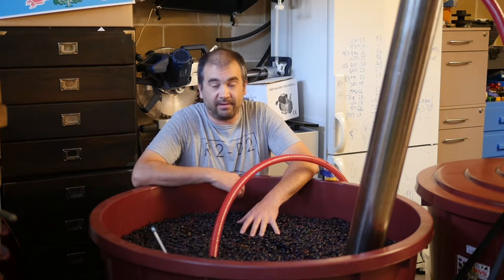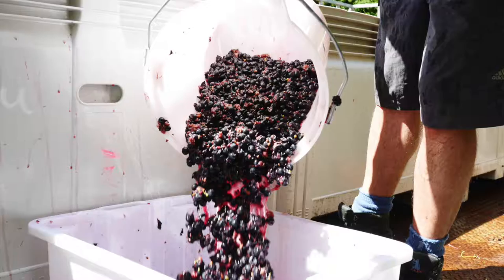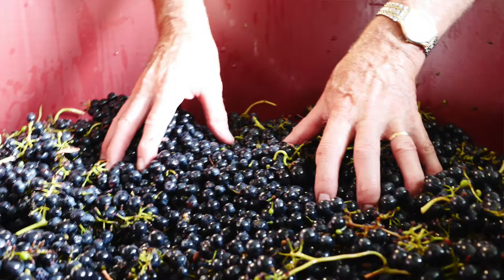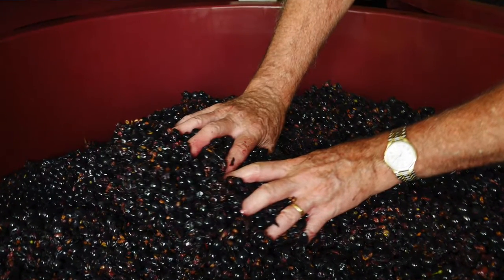This particular vat is our whole bunch vat. It's actually a whole bunch sandwich — it's got some crushed fruit on the bottom, about half the fruit is whole bunches in the middle, and some crushed fruit on the top.